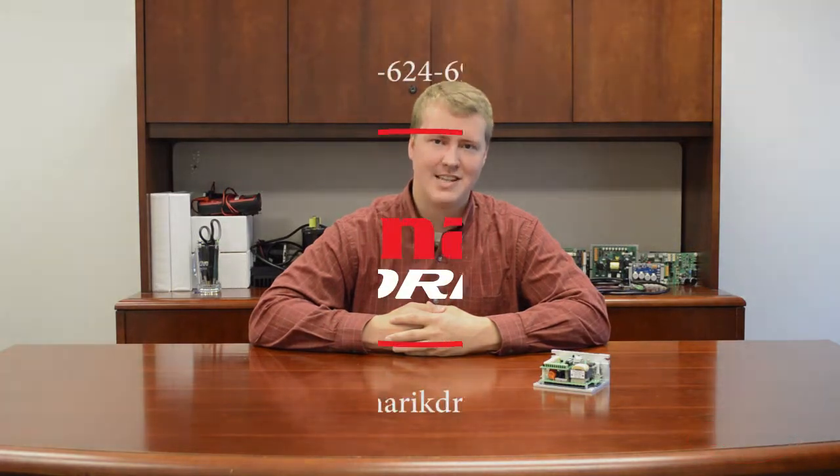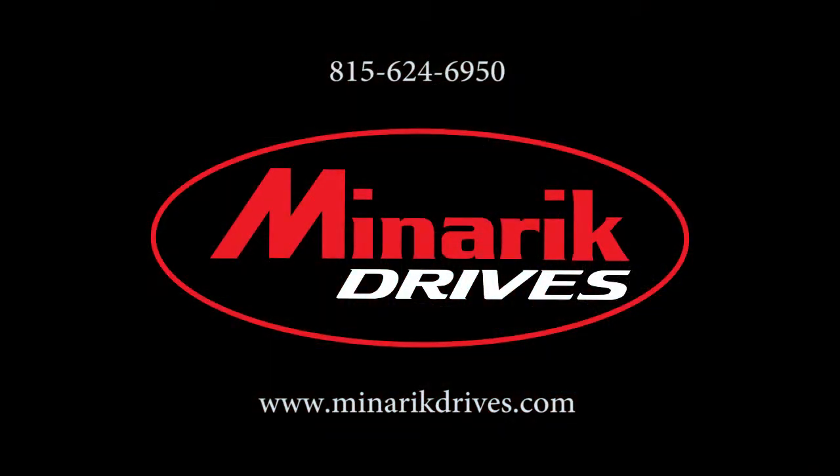Thank you for watching this basic wiring demonstration on the RG60U. For more advanced wiring configurations, please refer to our other videos. If you have any further questions, please feel free to visit us at www.minorickdrives.com or call one of our application engineers at 815-624-6950.